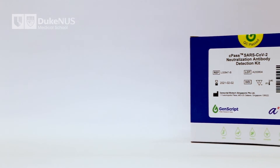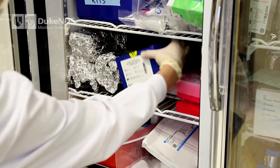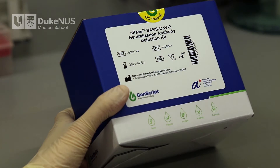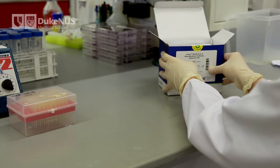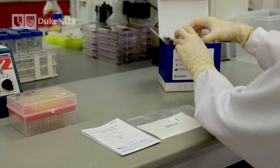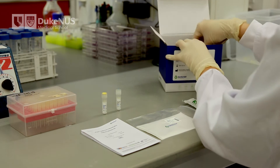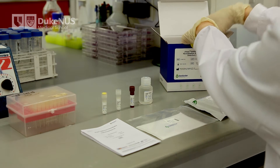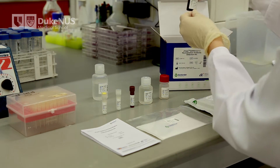The CPATH kit comes in a box that should be kept between 2 to 8 degrees Celsius. Only take the box out of the refrigerator when you are ready to use it. Make sure the box is properly sealed and has no external damages, and check the expiry date. Inside the box you will find: a user manual, two pieces of plate sealer, a capture plate, a positive control tube, a negative control tube, the HRP conjugated RBD, sample dilution buffer, dilution buffer for the HRP, 20 times concentrated wash solution, the TMB solution (which should be protected from light), and stop solution.